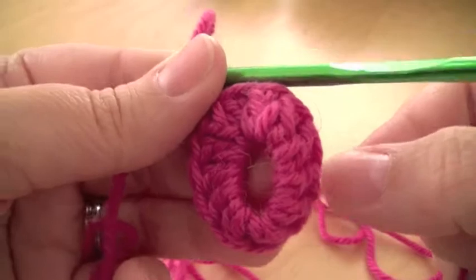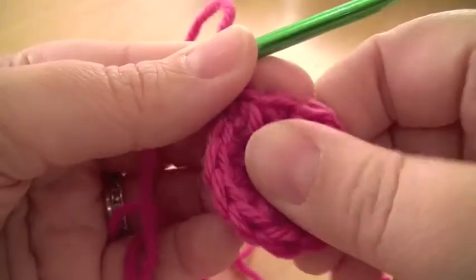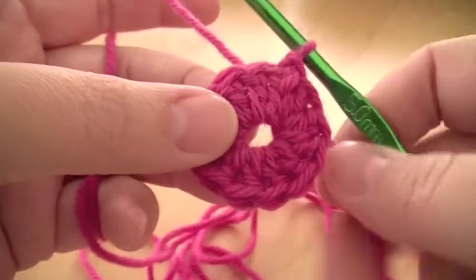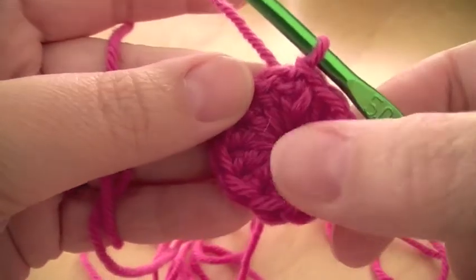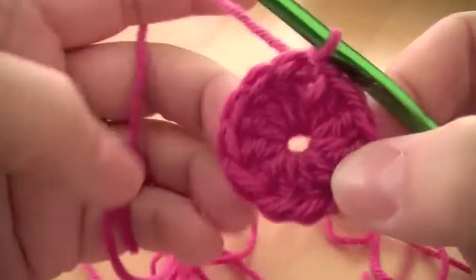So it looks a bit weird. Now, if you pull that tail there, you'll see it pulls that nicely together, and you have now done a nice row, and it's nice and even, and you can pull that as tight as you want or as loose as you want. So you can see there, that's just perfect.